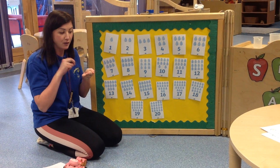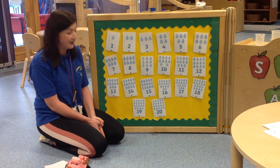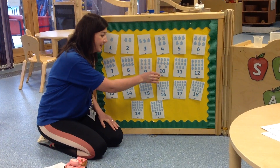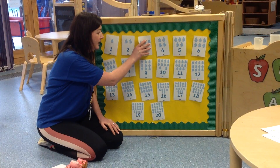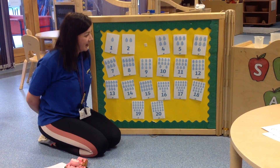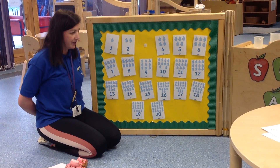If you'd like to you can write your number down on a piece of paper or on a whiteboard. So if you're ready close your eyes, make sure you're keeping your eyes closed, no peeking. I'm going to take a number, I'm going to hide it, keep those eyes closed and open. What number do you think is missing from my number line?